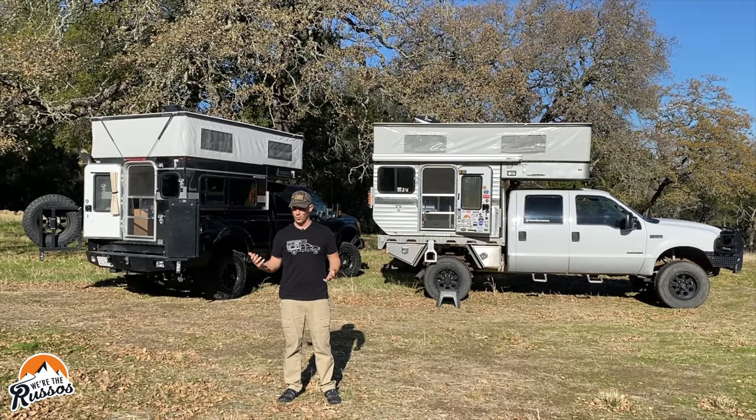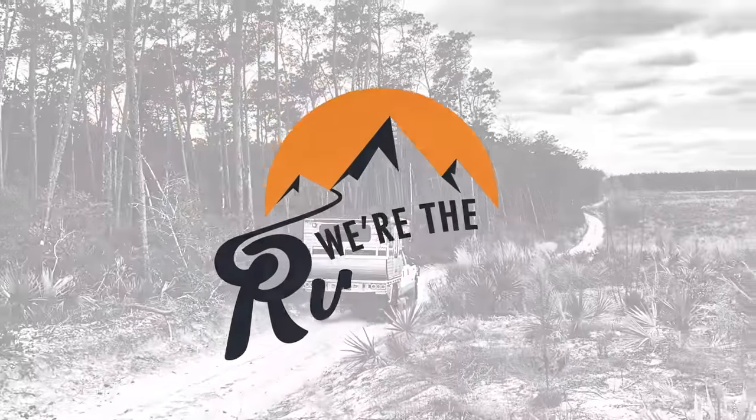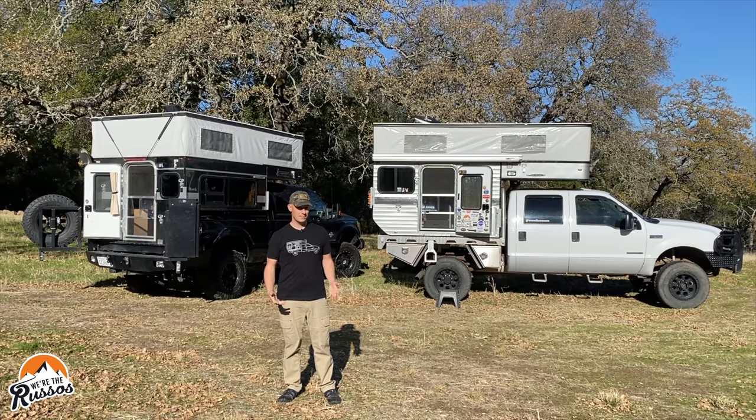Slide-in truck camper or flatbed truck camper — which one is right for you? Today I'm going to go through the differences and similarities of these two lightweight overland pop-up truck campers. Both of these campers are Hawks by Four Wheel Pop-Up Campers. This is their slide-in model which fits on a six to six-and-a-half foot bed, and this is their flatbed model which also fits on a truck with a six-and-a-half foot bed.